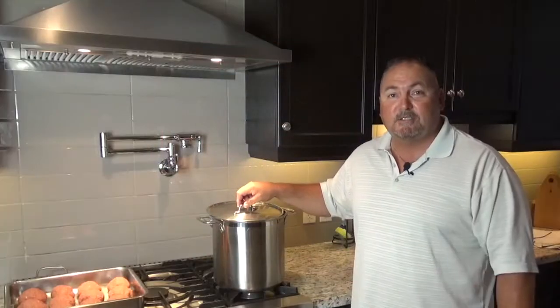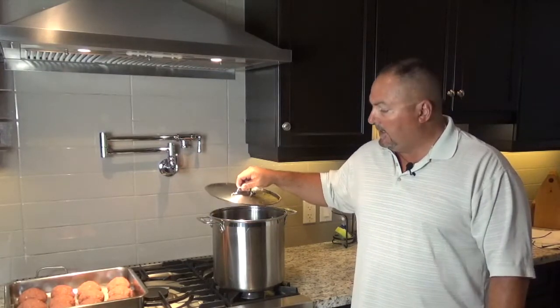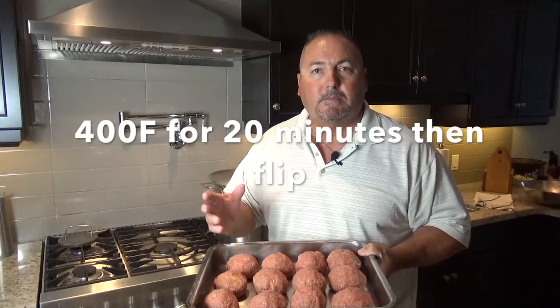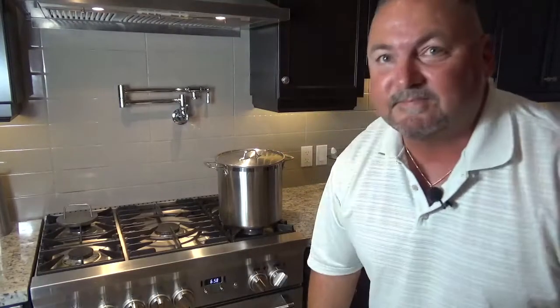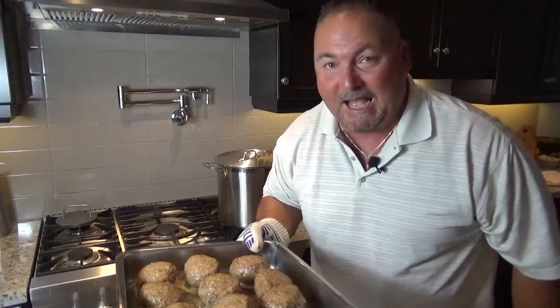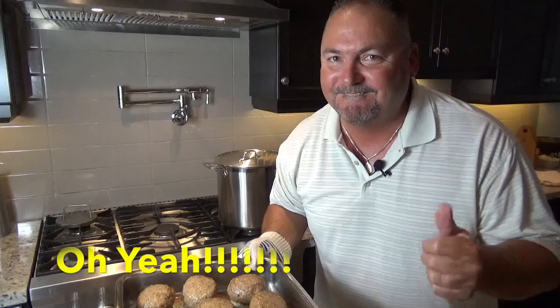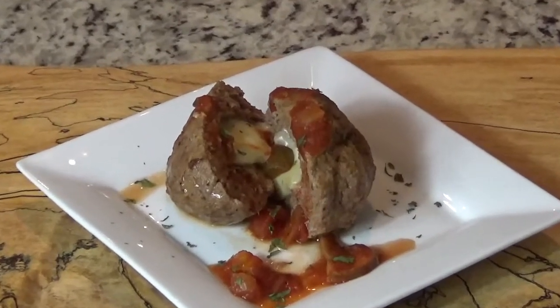The sauce has been simmering for almost two hours now. For the last half hour, I'll leave the lid just slightly off to reduce some moisture. Now it's time to get the meatballs in — 400 degrees. We want to brown these up nicely, so we'll flip them halfway through and make sure all the pink is gone in the center. These are pretty big meatballs; I left them in for 20 minutes, flipped them, and they'll need another 15 to 20 minutes.